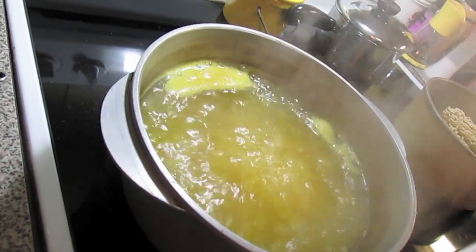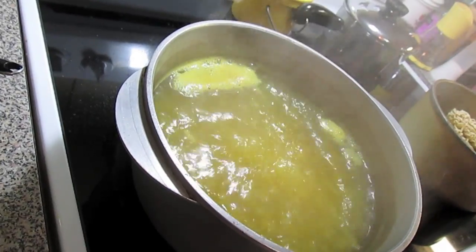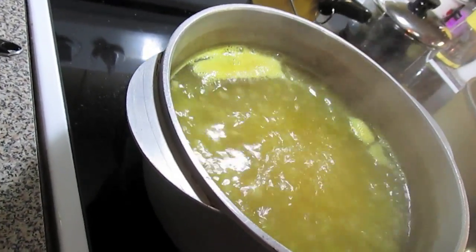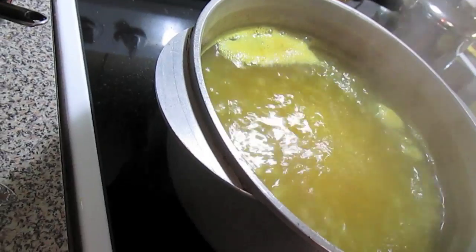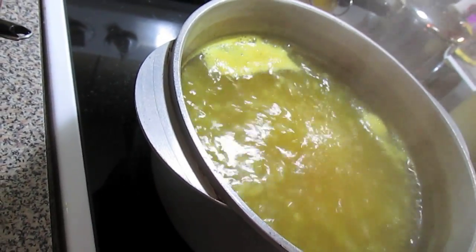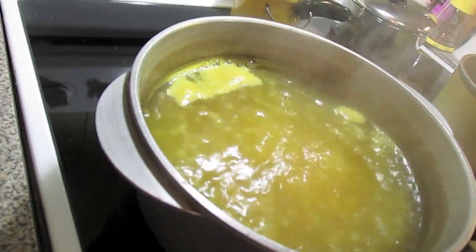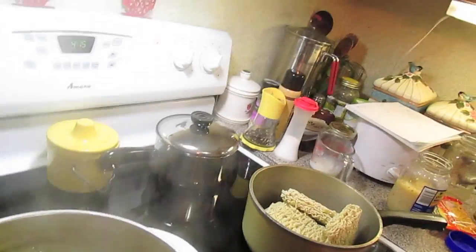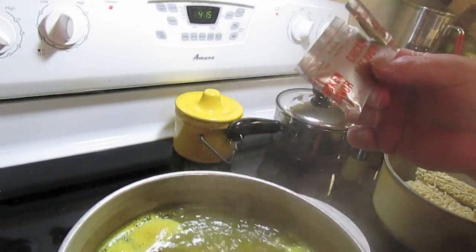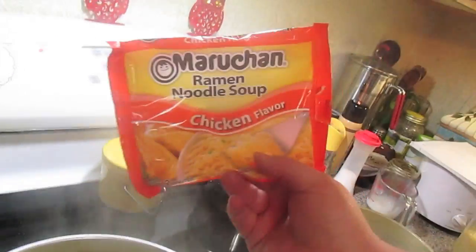Welcome to another episode of Simply Sarah. Today I want to make my version of ramen noodle bowls. In this pot I have water — I'm out of my homemade chicken broth and stock in the freezer — so water, and then I used some chicken flavored bouillon base and also four packets of the little chicken flavor pack that comes in your ramen noodle packs.